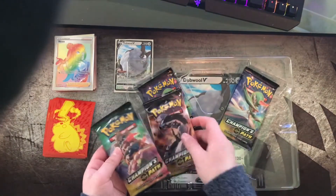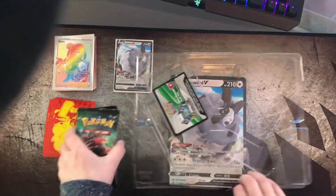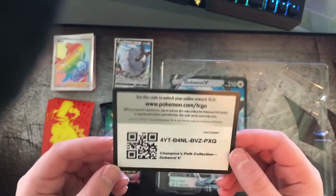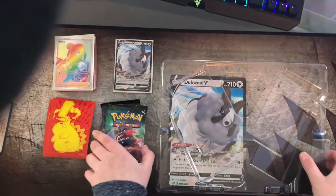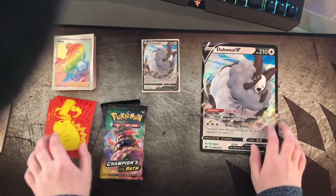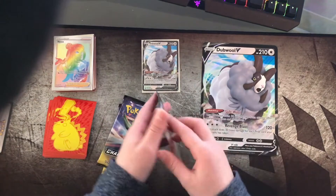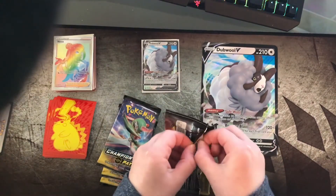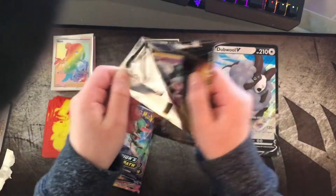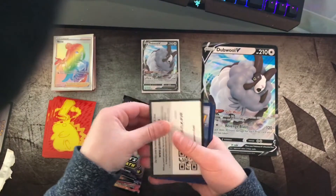Let's get our Champions Path four packs out. Here are the four packs and here is the code for you guys — Champions Path Collection Double V Box. So this is what we have so far: jumbo card, foil card, and four packs. Let's pick a random one — I want to do this one right here. Hopefully we get a Charizard.